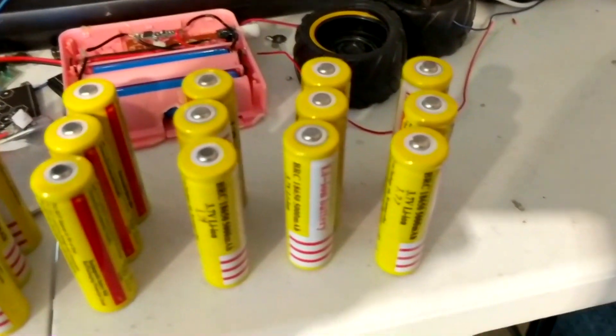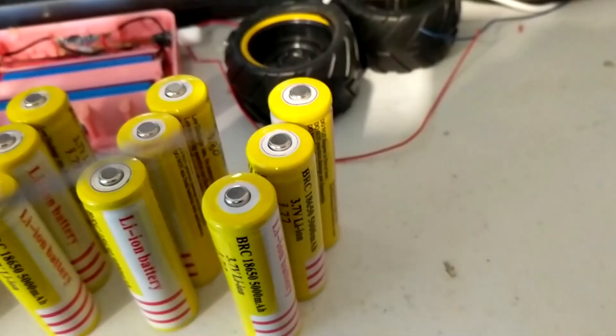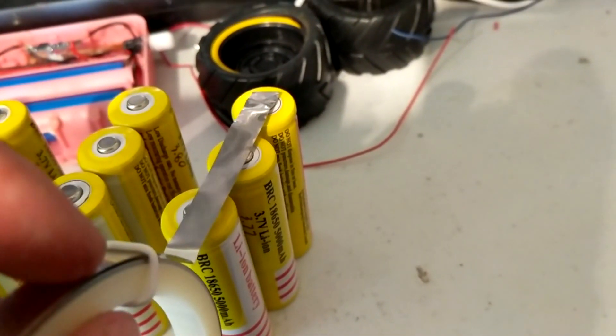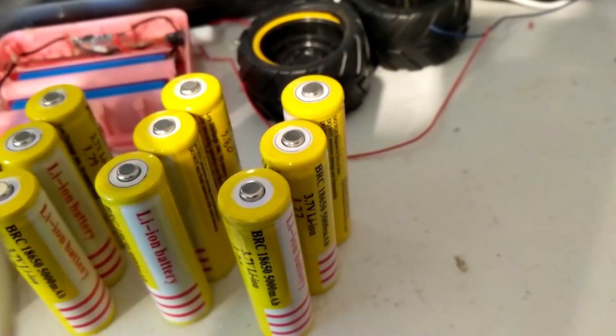The reason I did that was so that I could arrange them into sets of three, and each set of three had similar voltages. The next thing to do was to weld them together using this nickel strip, and it would go across the tops and bottoms of each of the sets of three so that it could hold them together and conduct electricity.